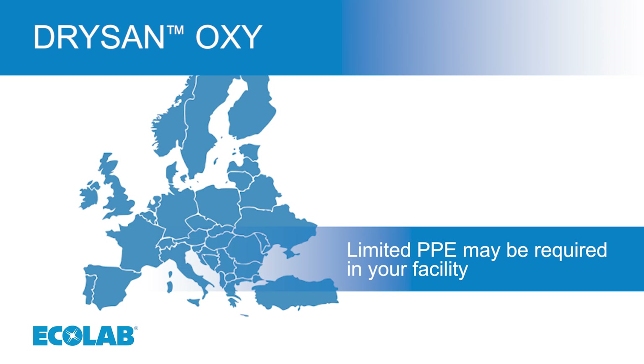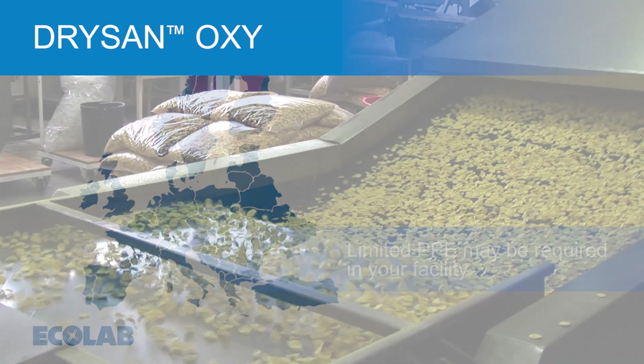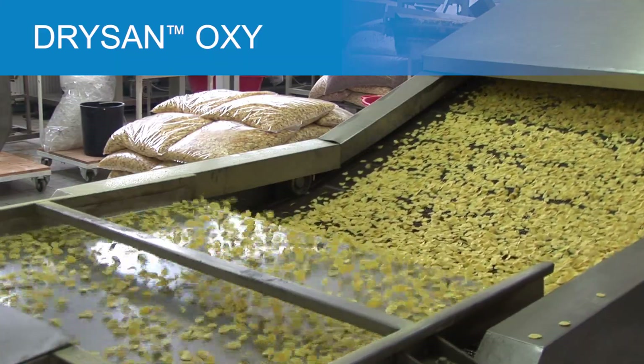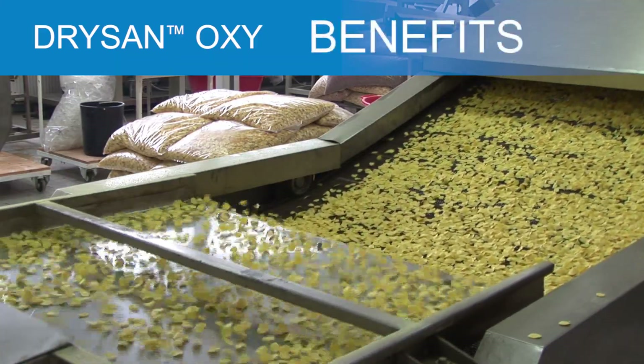Contact your Ecolab representative for your local regulations. As part of a total dry process sanitation program, DrySan Oxy provides these benefits.